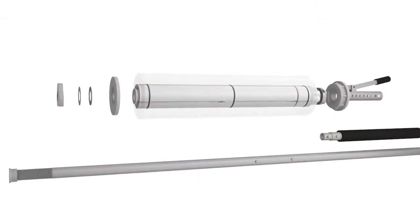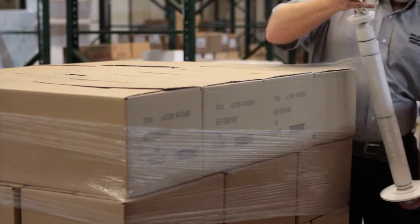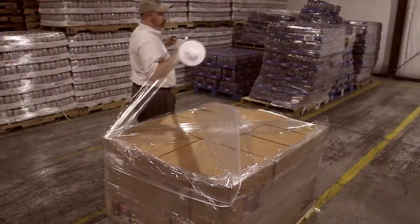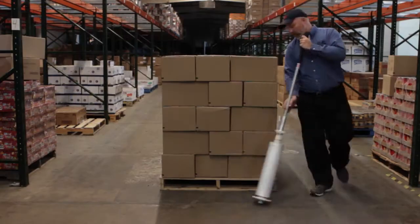Our design replaces the core with a lightweight mandrel that gives the roll structure to the last foot while enhancing stretch. Secure your load safely and easily no matter the size or shape while standing up in a natural position.